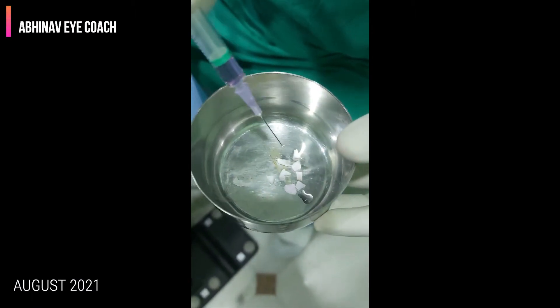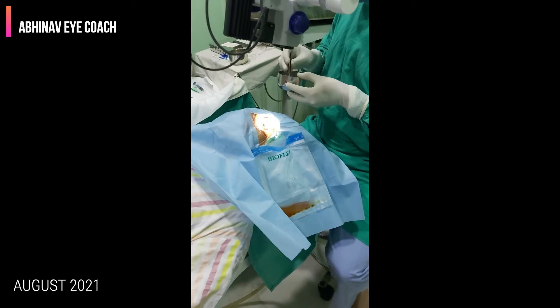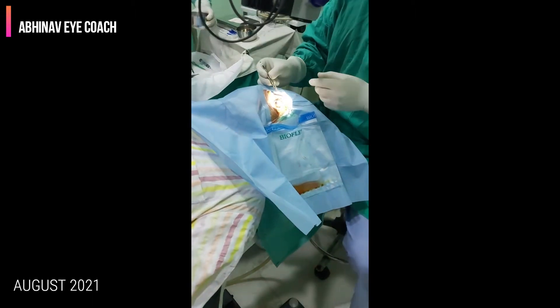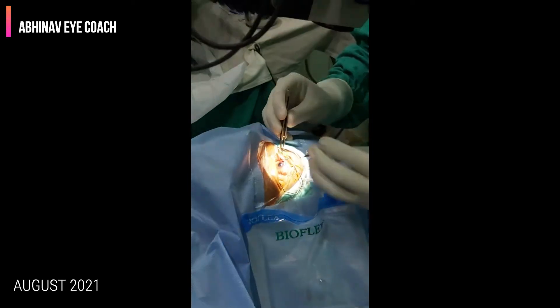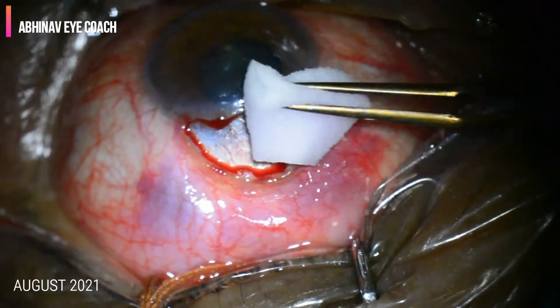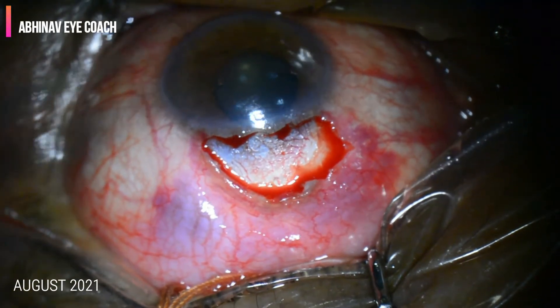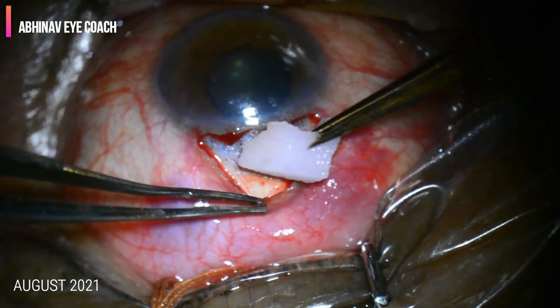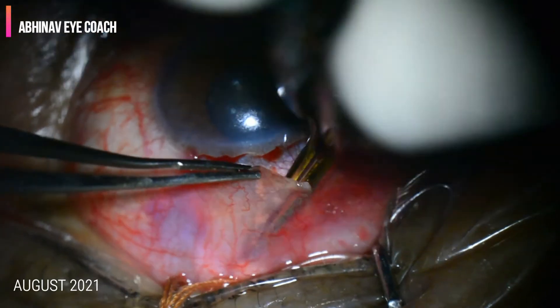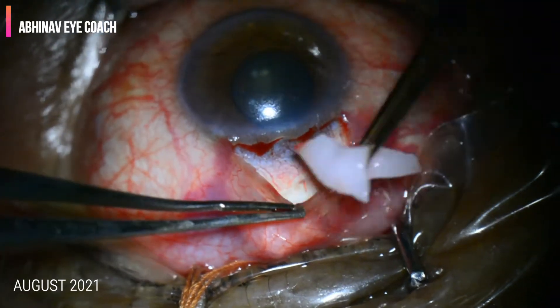This is how we soak the Waxcel sponge in Mitomycin C. The concentration of Mitomycin C is 0.02 mg per milliliter. The concentration can be increased in pigmented cases. This is how we insert the Mitomycin C sponge under the space created under the conjunctiva. The sponge can be placed for 2 to 5 minutes; I usually keep it for 2 minutes.